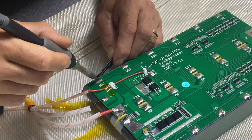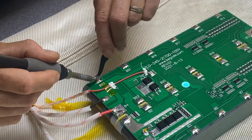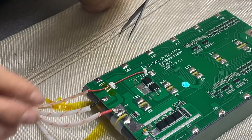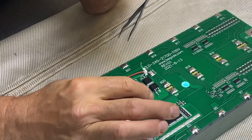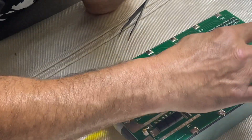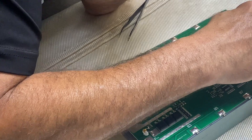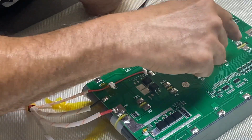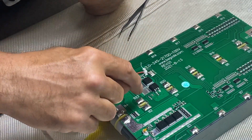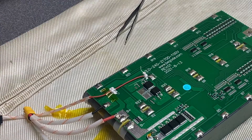One word of advice when putting the new BMS back on: make sure it is pretty well lined up, otherwise the tabs may not reach. Tab is done — b1, b2, b3, b4, b5, b6, b7, b8, b9, 10, 11, 12 on this side, 13, 14, 15, 16, 18, 19, 20, 21, 22, 23, and then the b-positive.